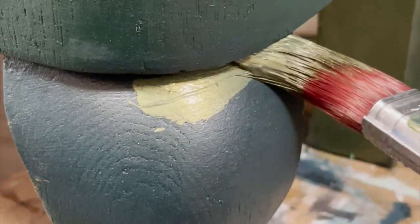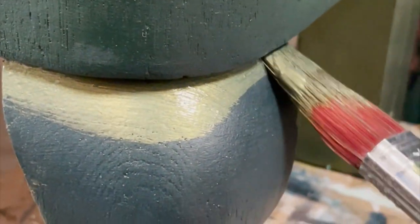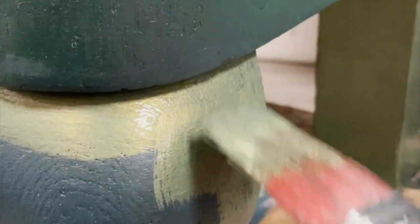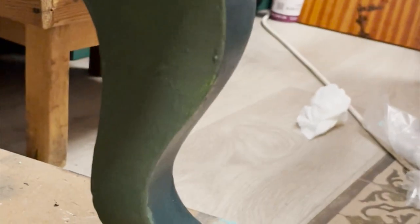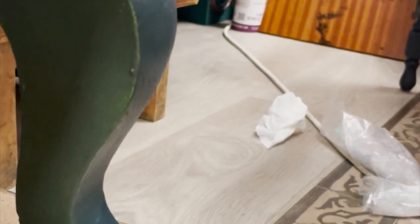The cute chubby feet got some love as well. They've already been painted on the outside with Galaxy and on the inside with Pistachio. I've used from the Winter Metallics the Deep Woods — which is a gorgeous color — and painted it solid on the outside. On the inside I sprayed it a little bit with water, took a paper towel and dabbed it off a little bit so that the Pistachio was revealed back.